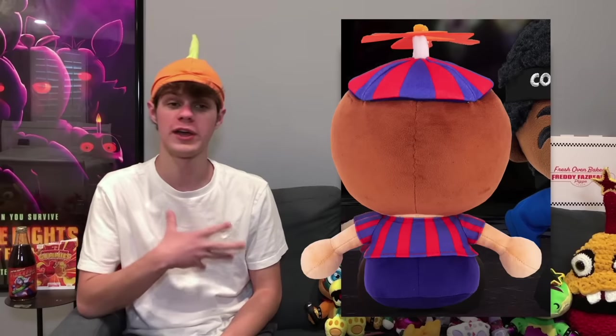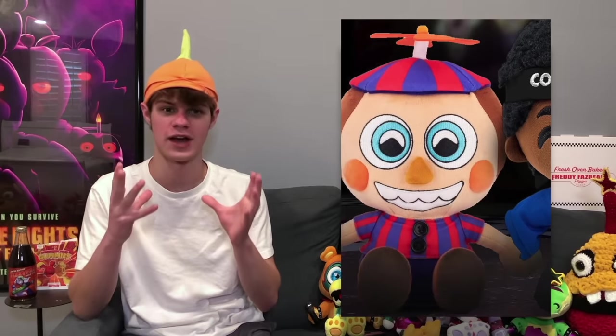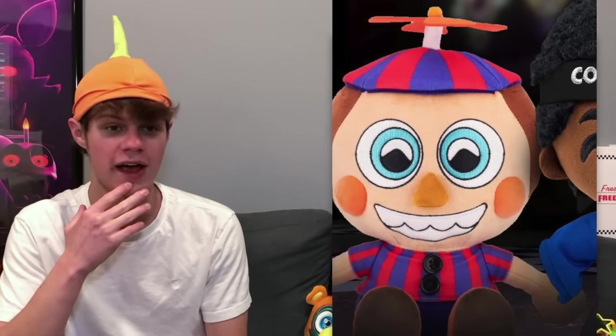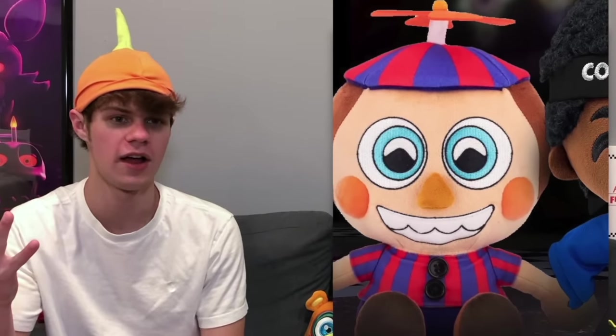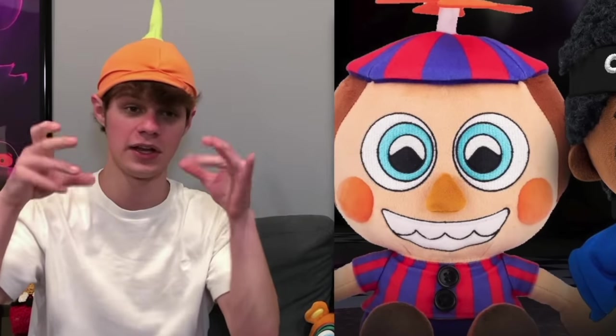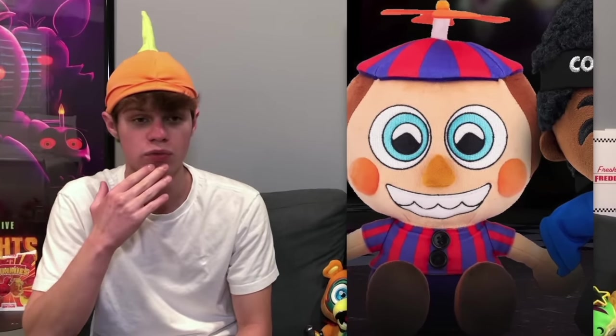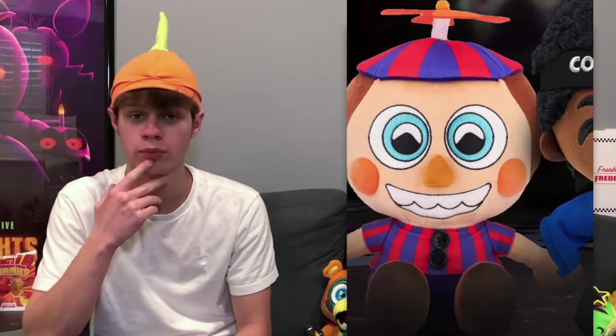They also revealed a new look at the Balloon Boy plushie. Before, we got a shot of his back, and now we get a front view showing us his entire face. It's a pretty interesting design — his eyes have a lot of detail on them, with the U2's little logo just being highlights inside of it. I think it looks really good. There is a lot of printing on his hat and his body, but I think the face looks really good and it does look like a pretty cute plushie.